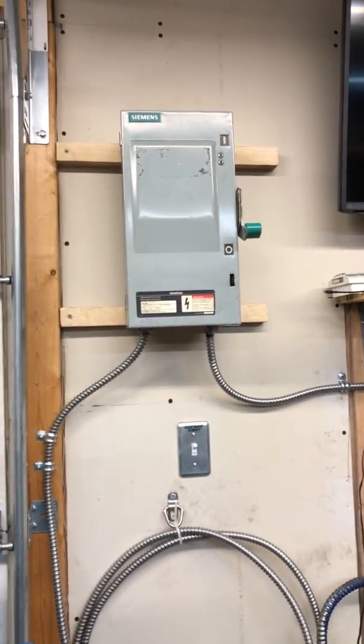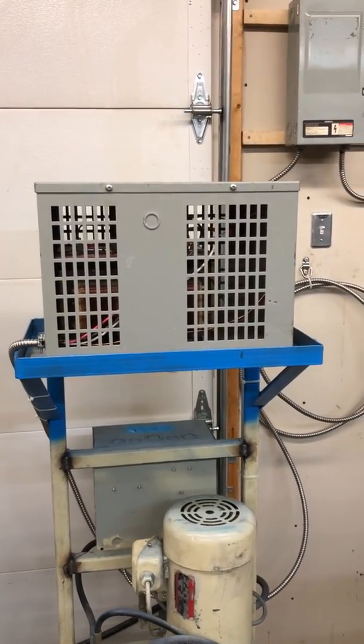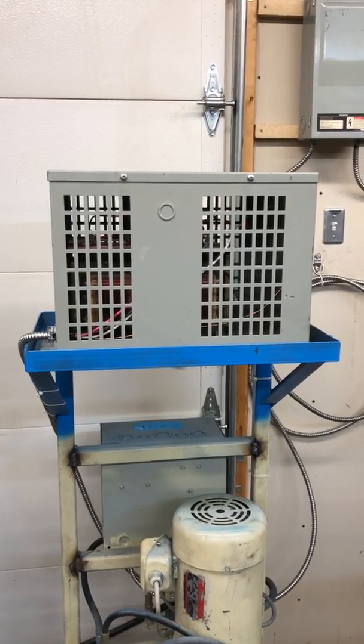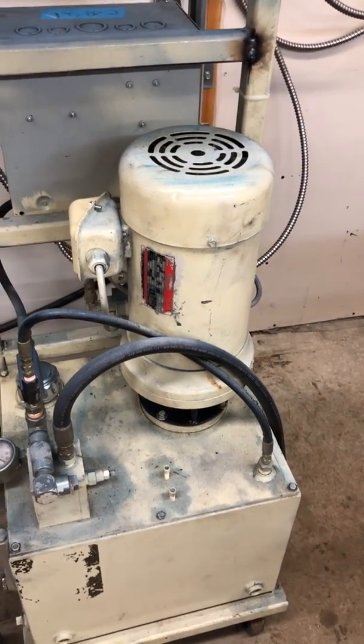And then I go over to a fuse protector panel, or a shutoff — whatever you guys want to call it — to a transformer that goes from 220 three-phase to 440 three-phase, to power this motor, which is a 5 horsepower 440.